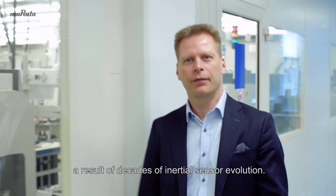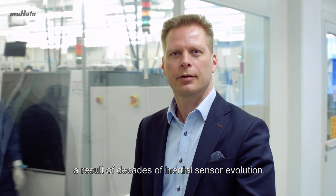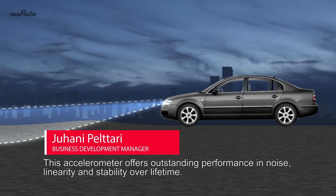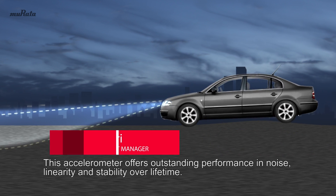The SCA3300, based on state-of-the-art MEMS technology, is a result of decades of inertial sensor evolution. This accelerometer offers outstanding performance in noise, linearity, and stability over lifetime.